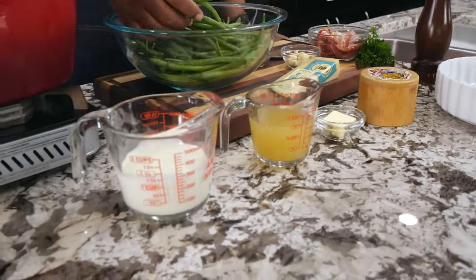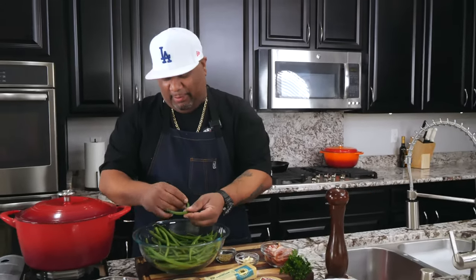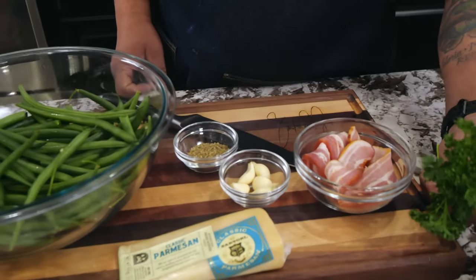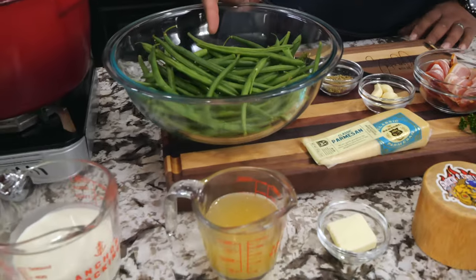Heavy cream, and then we got to start right — we finna get down like grandma used to do because we got to snap, peel, pull the string, and snap. We got Italian seasoning, garlic cloves, parmesan. You got to have that bacon, and you got to have a little bit of garnish — it's really up to you how you want to do it because it's already green.